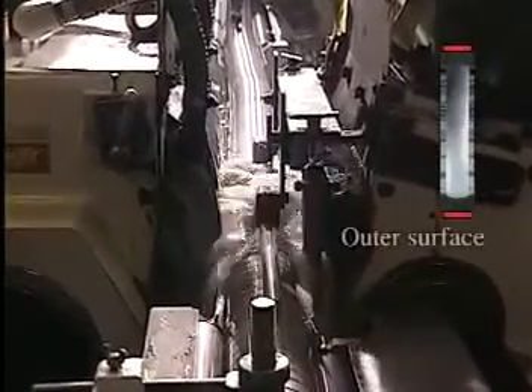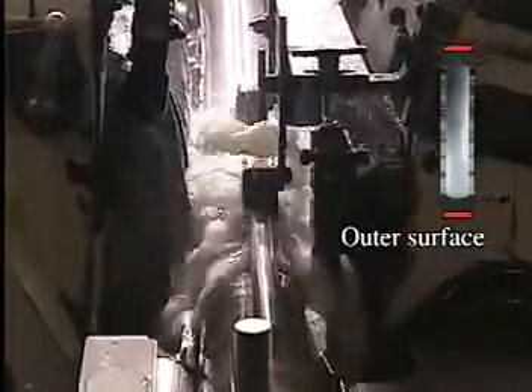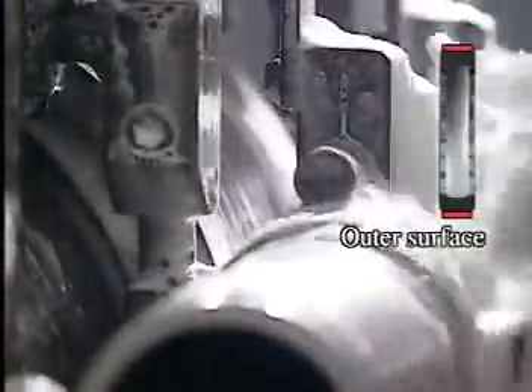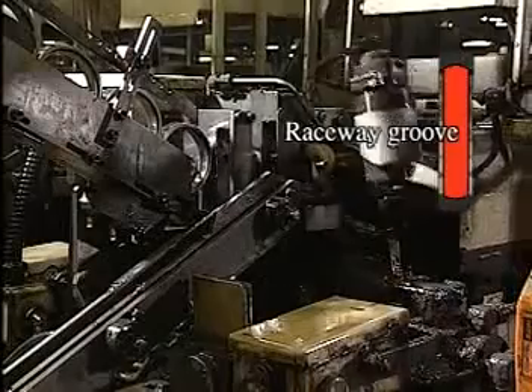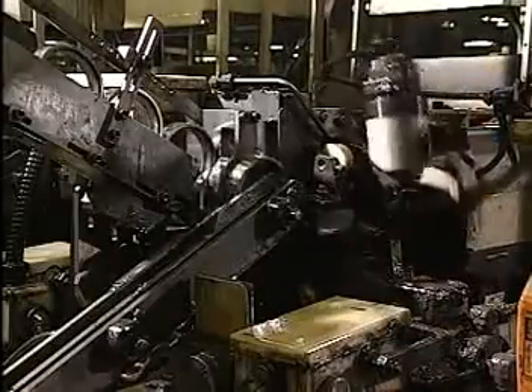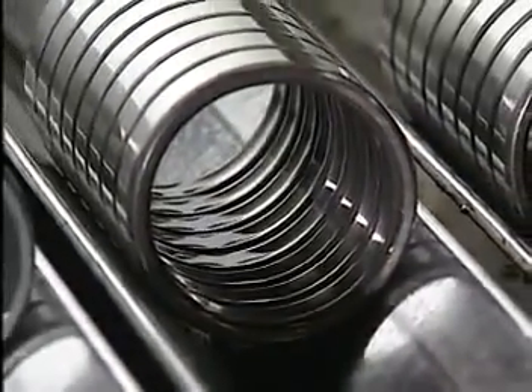Next, the outer surface is ground, so that it is precisely 90 degrees to the side surface. Using the outer surface as reference, a raceway groove is honed on the bore side. The inner ring also undergoes grinding.